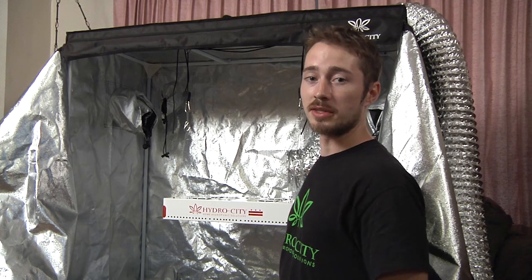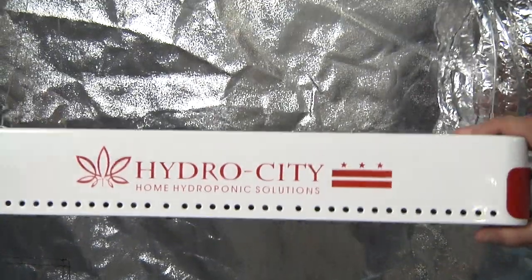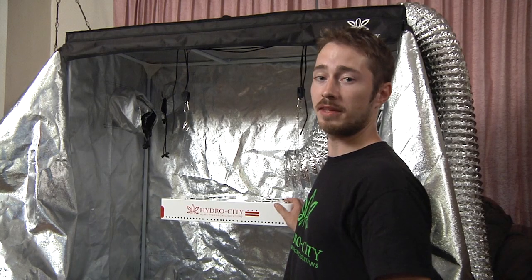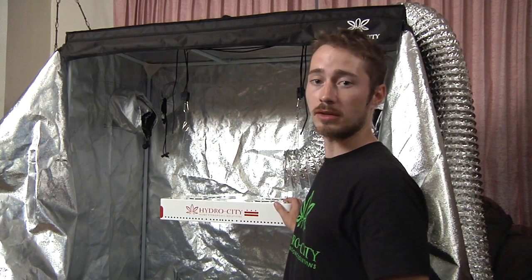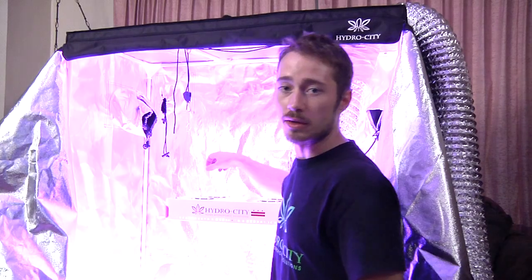Hydro City is proud to introduce its newest line of energy efficient LED panels. These panels reproduce the output of a 600 watt HID unit with half the electricity consumption and far less heat. They do this by producing light at only the spectrums that the plant actually takes advantage of for photosynthesis, giving it this awesome purple hue.